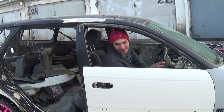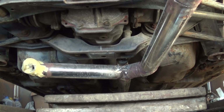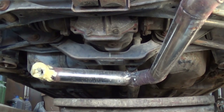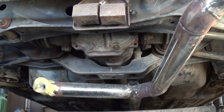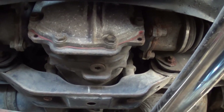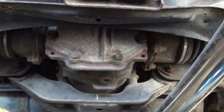Guys, I'll tell you — it's summer but it's really hot. Good morning, friends! Today I'll show and tell you how you can change the oil in the rear differential with your own hands. So, here it is — this is what the rear differential looks like on a Toyota Caldino.